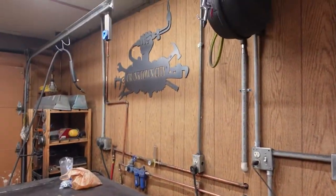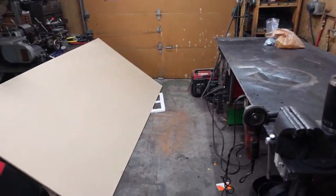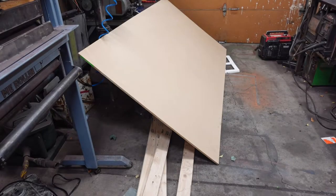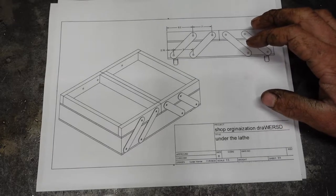Well hello, welcome back to Cranktown City. Wait, what is this doing here? Yep, you're seeing that correctly — we're gonna be working the wood today, so this is gonna be our first step.